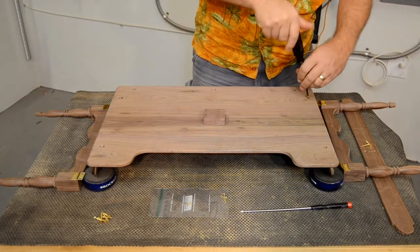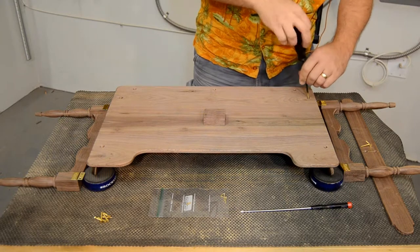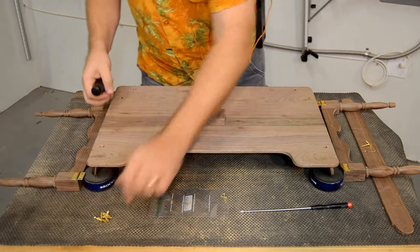Once the tray has been disassembled into its various sub-assemblies, all of the parts can be inspected, cleaned, and sanded as needed.